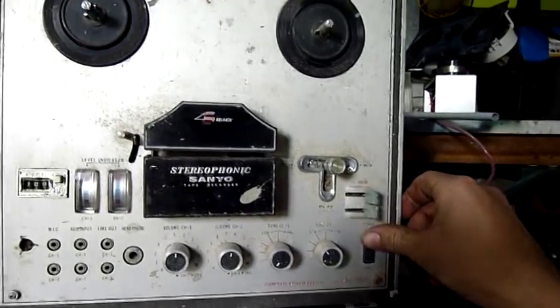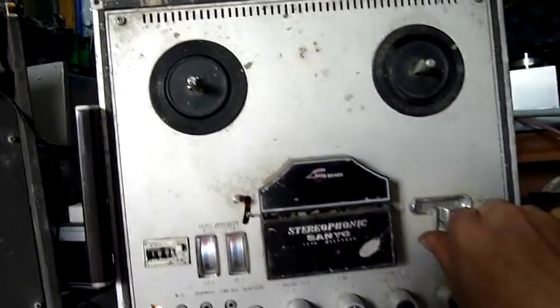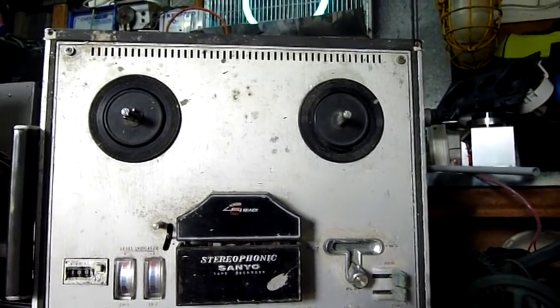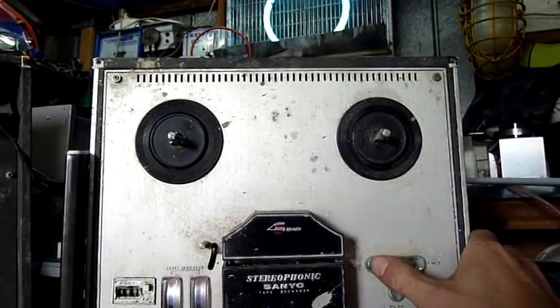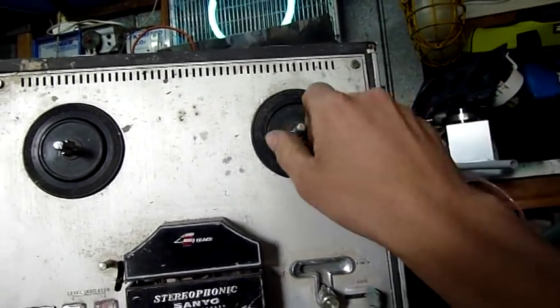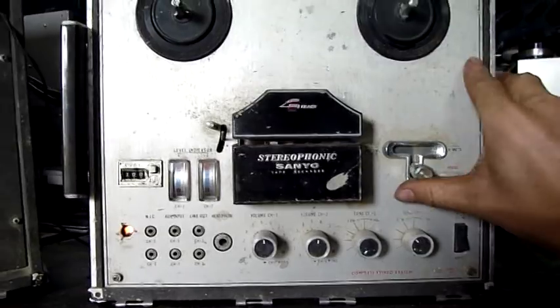Okay, we're plugged in — let's see what happens. I've got power on. That's good — the little neon still works. It's in playback mode. Yeah, the belts are completely rooted, but the funny thing is it's still trying to work. That's pretty damn good. The whole thing is just pushed over — it's rubbing on this housing. It's not happy, but it works.